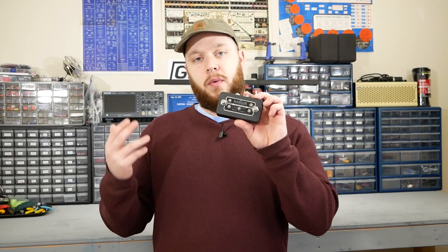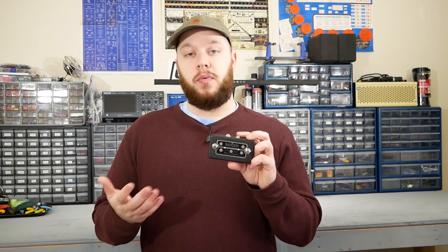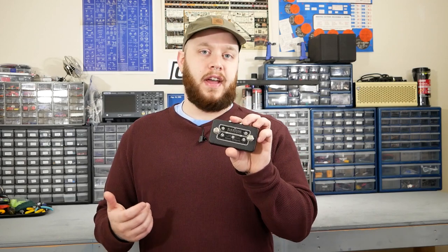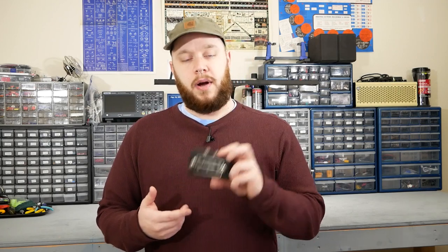That's it for the teardown of the Blackstone Appliances MOSFET Overdrive. If you have any questions or a recommendation for a pedal you'd like to see on a future episode, let me know in the comments. The pedals featured on the Teardown Series are available for sale — head to the description for the Reverb link. If you enjoyed the video, please hit the like button, subscribe, and hit the notification bell. I'm Joe from Greybench Electronics — thank you for watching.